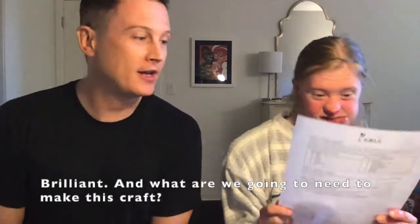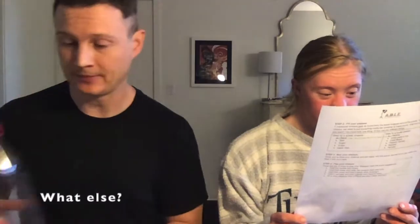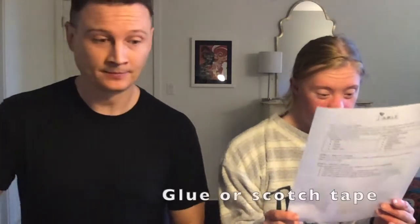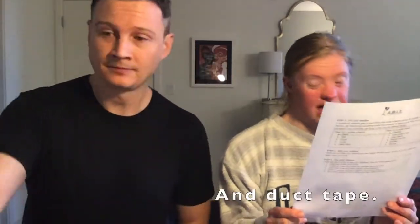And what are we going to need to make this craft? A nice plastic bottle. What else? Stickers, markers, assorted glue, scotch tape, filling for inside the bottle, and duct tape.